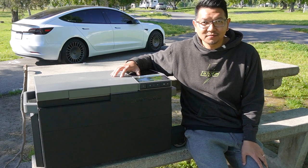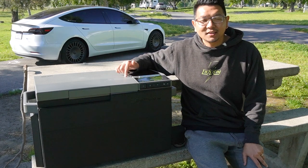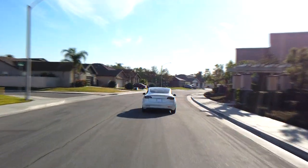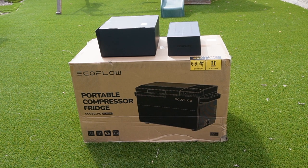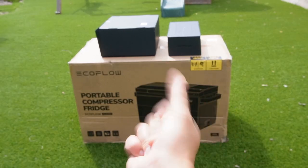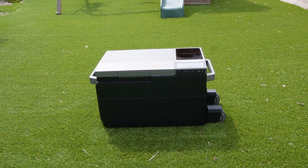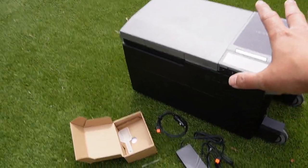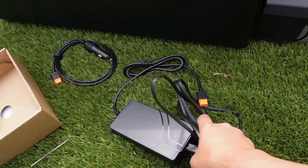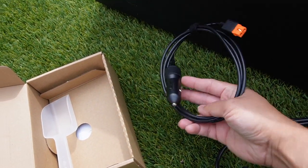Today I'll show you what comes in the box of this Glacier refrigerator, then I'll show you all the functions it has, and then we'll test it out. So let's see what comes in the box of this brand new Glacier portable compressor refrigerator from EcoFlow. It comes with the refrigerator itself and an AC adapter for powering it, plus an AC/DC adapter for plugging into your car.